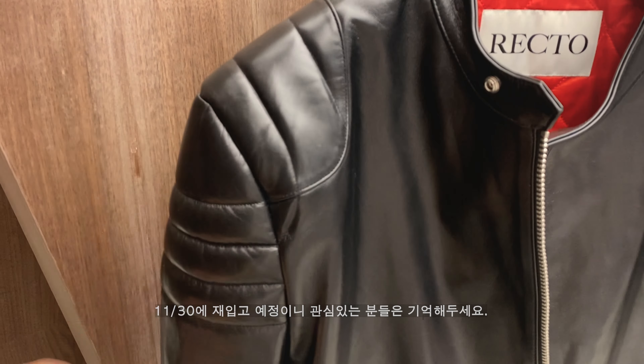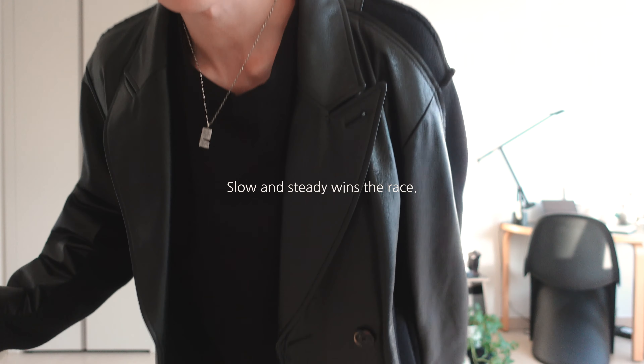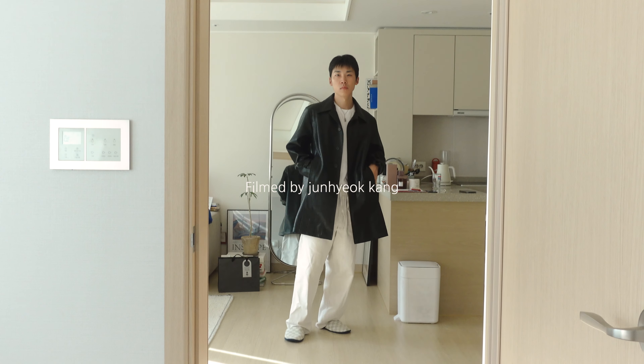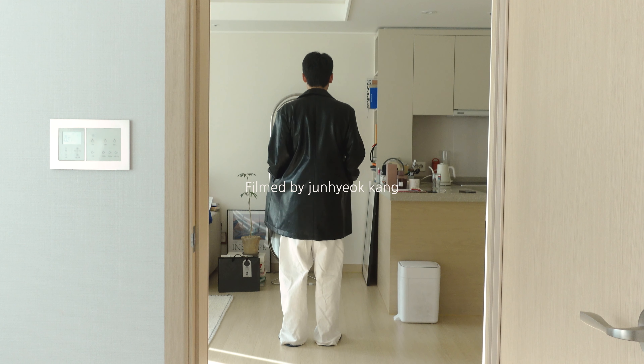If you're interested in the new ones, please remember to check them out. I'll be looking forward to the next video. This is HGV Studio — the pants are Arcat and the jacket is a course.